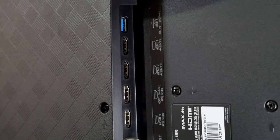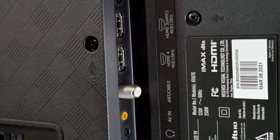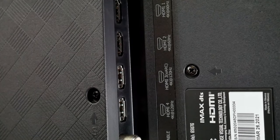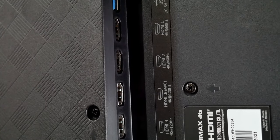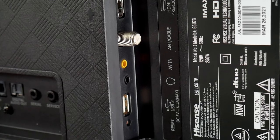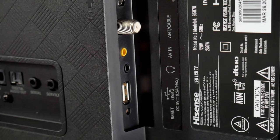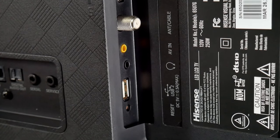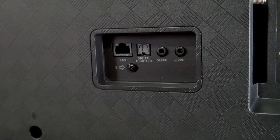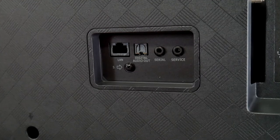There are four HDMI ports and a USB 3.0 on top. Two of those are HDMI 2.1 ports and two are HDMI 2.0. On the bottom we have the cable/antenna port, audio and video in, and a headphone jack — which I haven't seen in a while. There's also a USB 2.0 port and a reset button. On the side we have the LAN port, digital audio out, and serial/service ports.